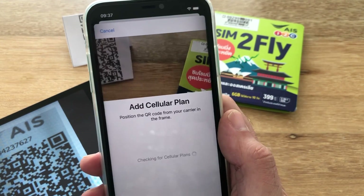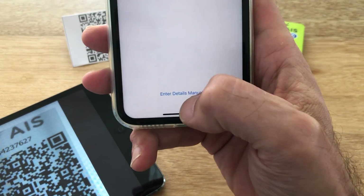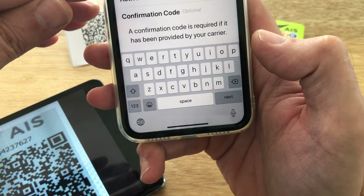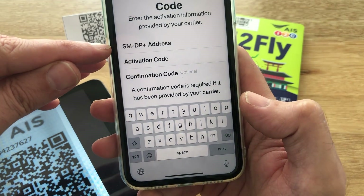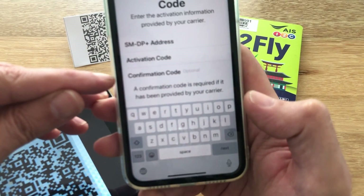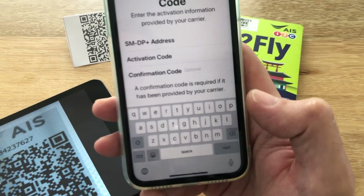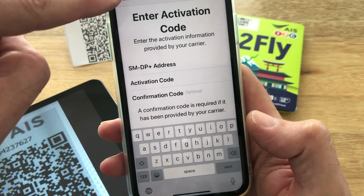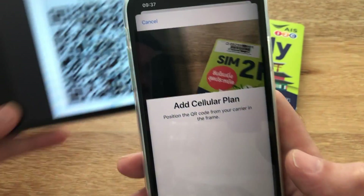Let's click on Add Cellular Plan. Here we get a camera and basically what this allows us to do is scan any QR code. The details contained in the QR code are basically shown right here — we have an address which is kind of like a URL, then a one-time activation code, and then some SIMs will for extra security issue an additional code. If for some reason you didn't have a QR code and only had the data, it is possible to manually enter it, but the QR code makes it a whole lot easier.